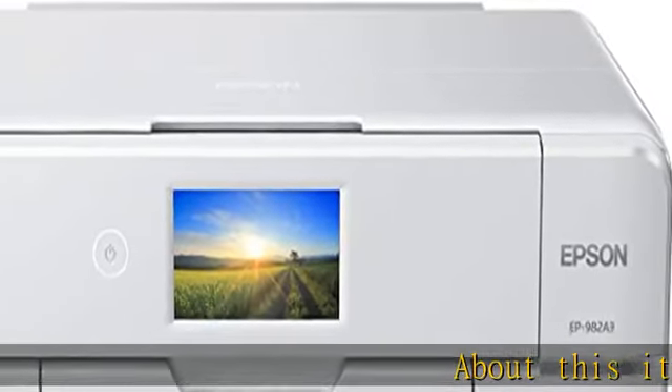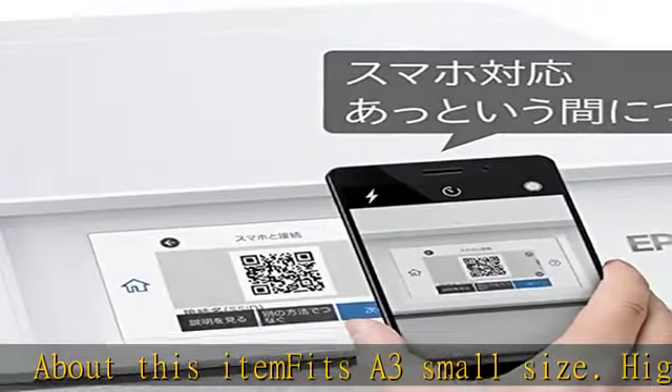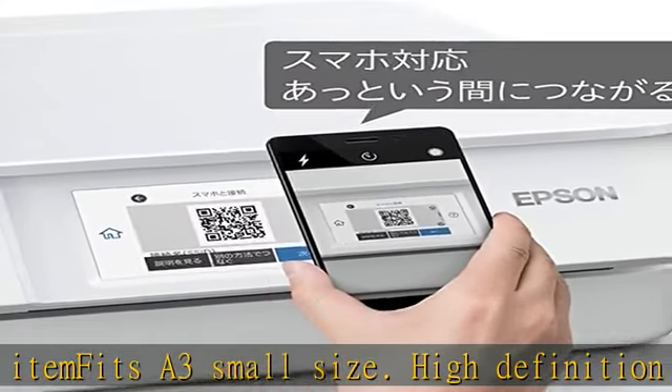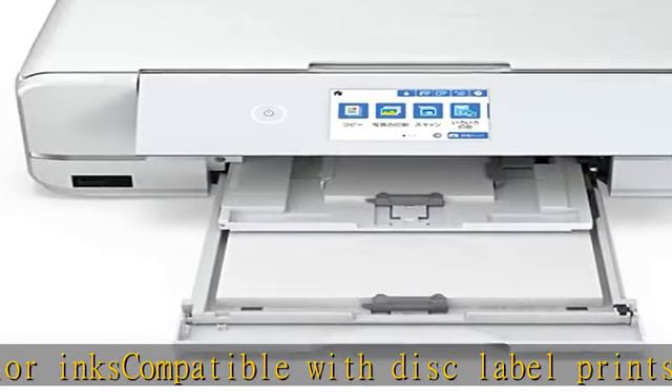About this item: fits A3 small size, high definition print with six color inks, compatible with disc label prints. Connecting with your smartphone is even easier. Functions include copy, scanning, and printer. Maximum paper size: A3 copy, A4 operation.